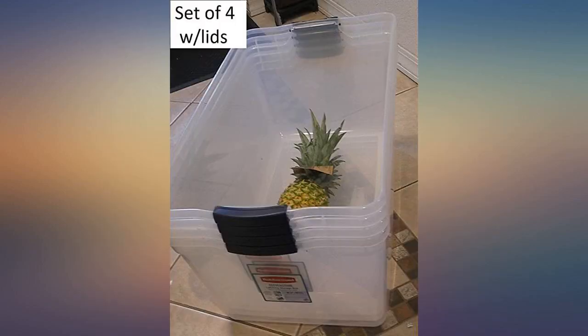I'd give this 5 stars except I ordered 12 boxes and rope but received 11 boxes and 12 tops, and can't figure out how to contact them for the missing box.